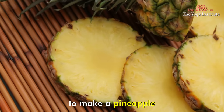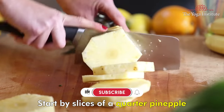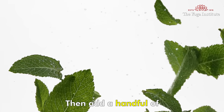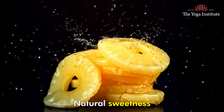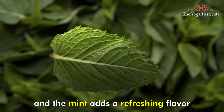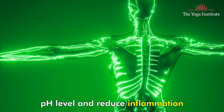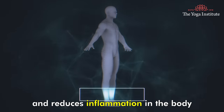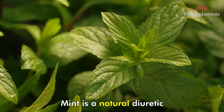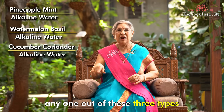The third recipe is pineapple mint alkaline water. Start by slicing up a quarter pineapple and adding it to 1 liter of water. Then add a handful of crushed mint leaves and let the mixture steep for a few hours. The pineapple adds natural sweetness and the mint adds a refreshing flavor. Pineapple is a source of bromelain, an enzyme that aids digestion and reduces inflammation. Mint is a natural diuretic which helps flush out toxins and water retention.